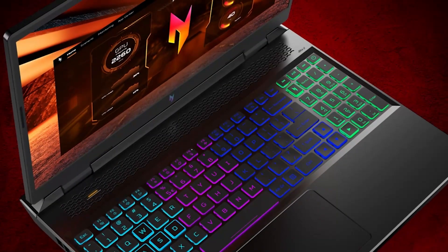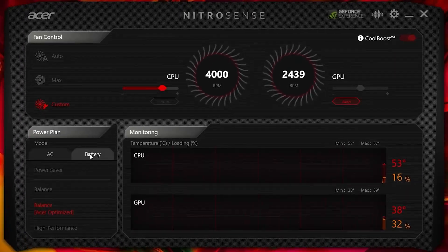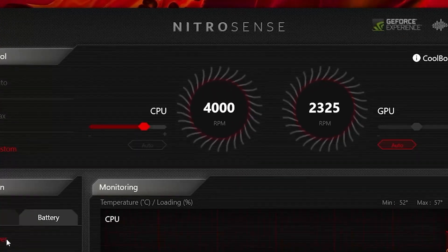The keyboard has four-zone RGB lighting which is controlled through the NitroSense software. This is also where users will go to control fan speed and light overclocking.